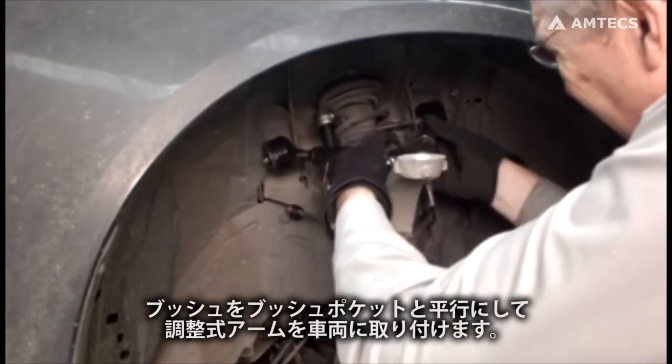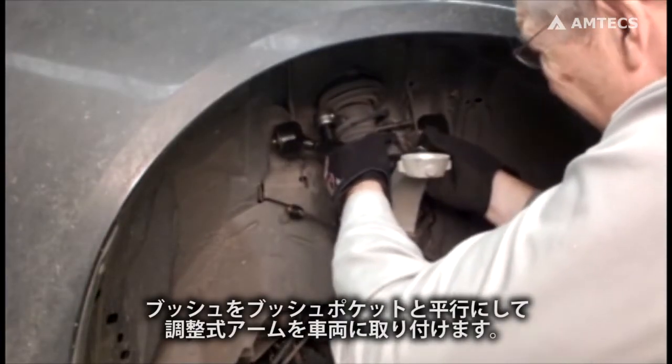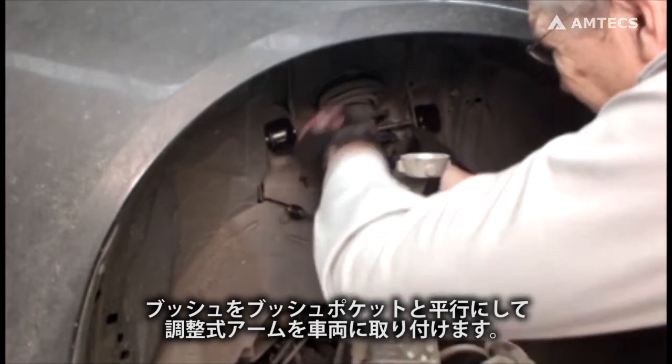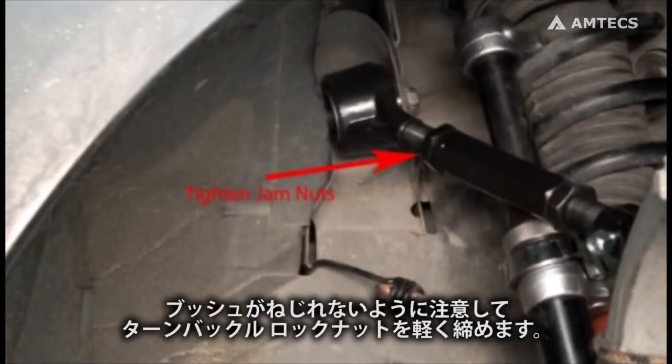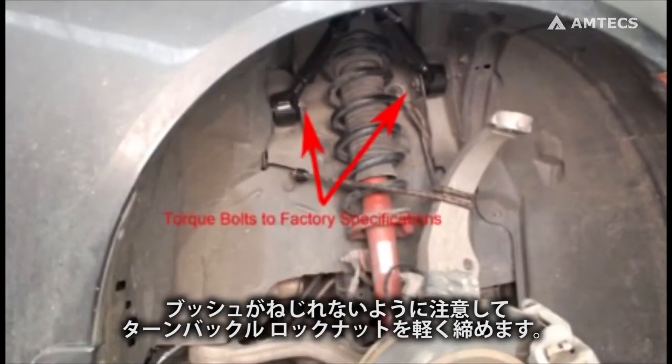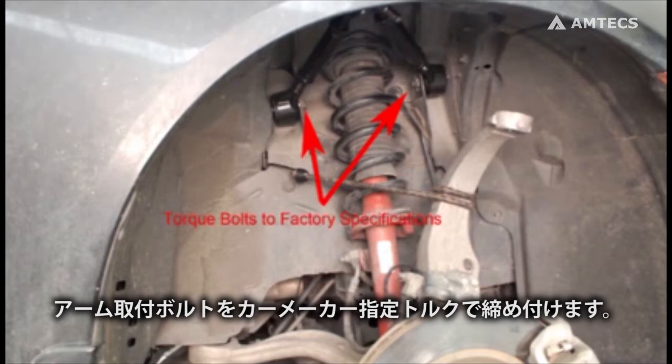Install the adjustable control arm into the vehicle, making sure inboard forgings are aligned square to the bushing pockets. Lightly tighten the adjuster jam nuts to keep the inboard forgings from twisting. Torque the upper control arm to bushing bolts to factory specifications.